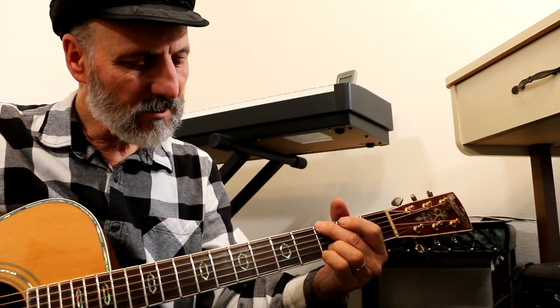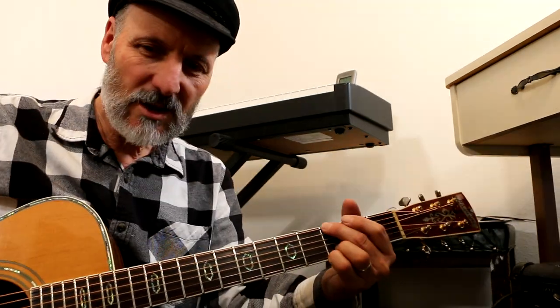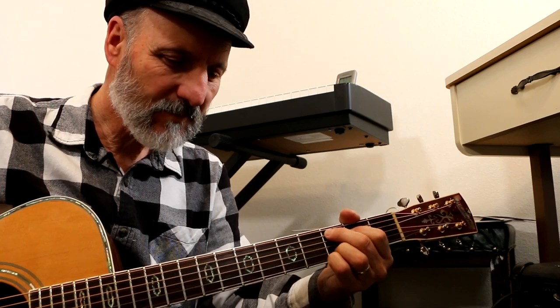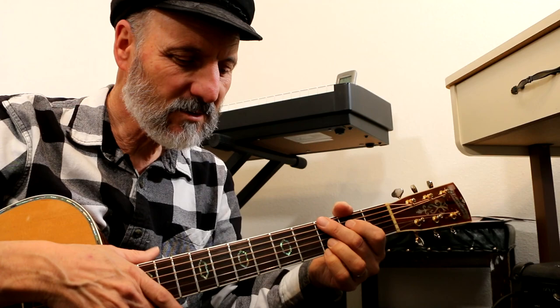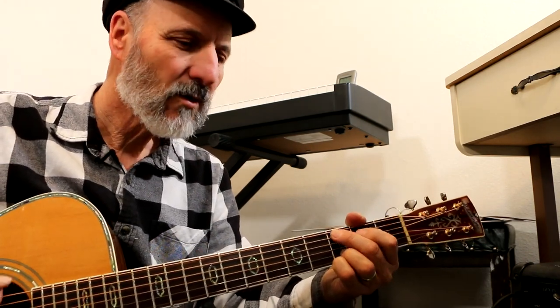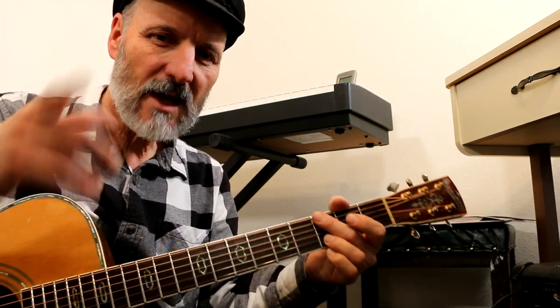This chord progression started out as a simple improvisation — G to C9 — and does that three times, four beats each: one, two, three, four. And does that three times.